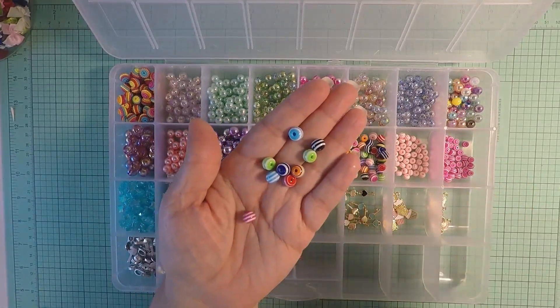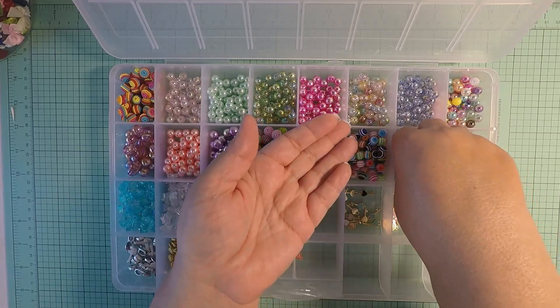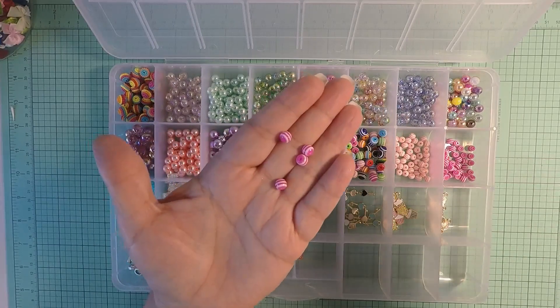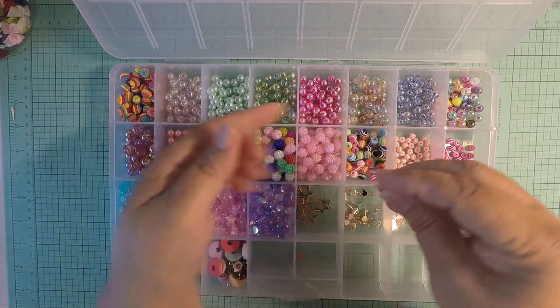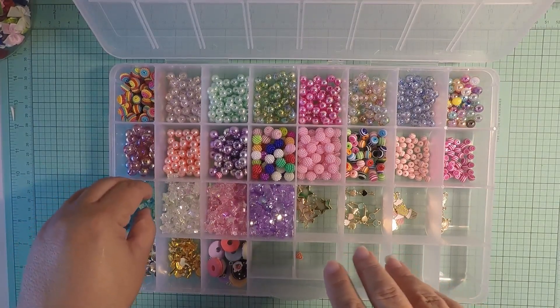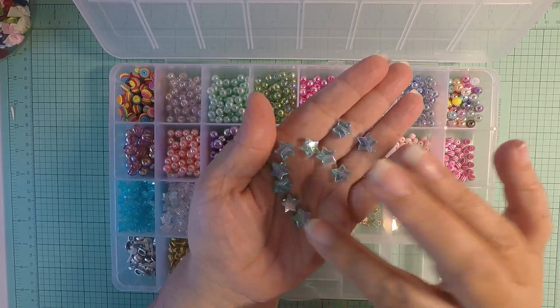I thought the striped ones were going to be bigger, but they turned out little. These even turned out smaller, but they're still good for capsules and for ends and caps of big pearls, so that works.